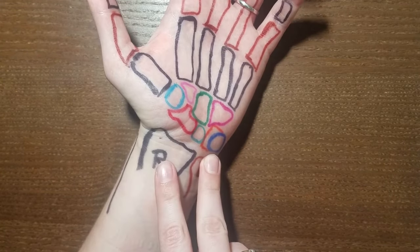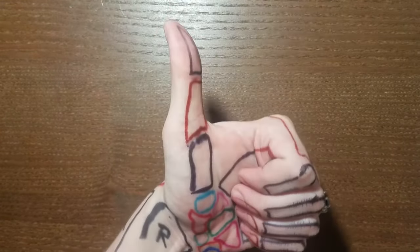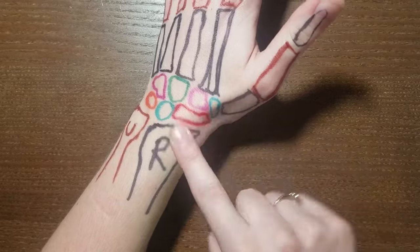If you mix up radius and ulna, a lot of people remember that radius is rad — so you give it a thumbs up because it's on the same side as the thumb. Flip it over on the other side: radius, thumb side.